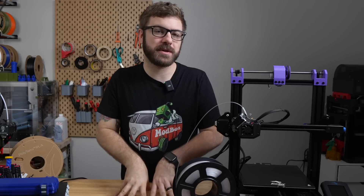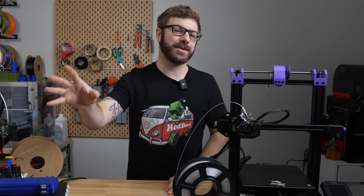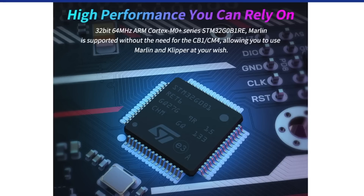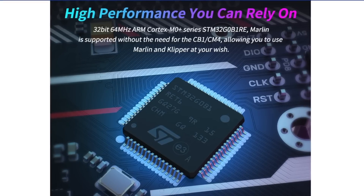Also worth noting is that although this board is Klipper-focused, you can totally run Marlin on it. So if you tried Klipper and decided you didn't like it and wanted to go back to Marlin, you can do that — and Marlin on here doesn't require the use of the CM4 or the CB1.